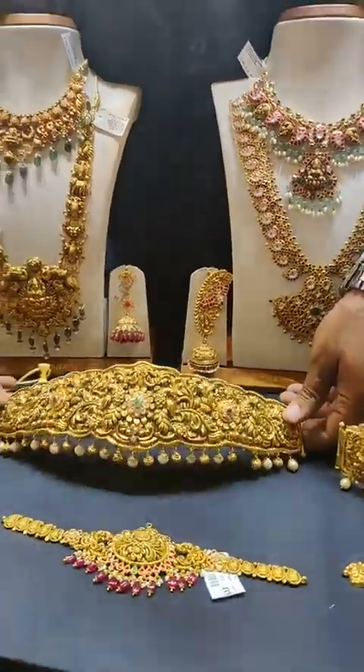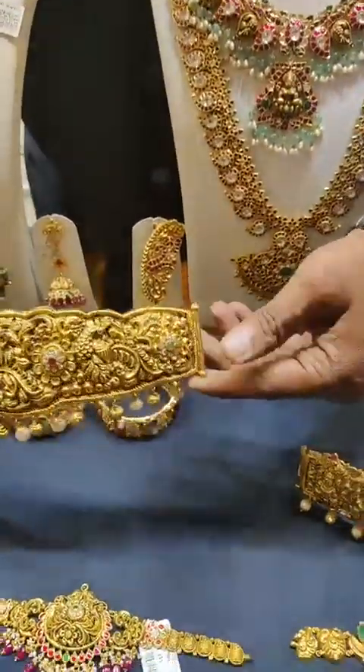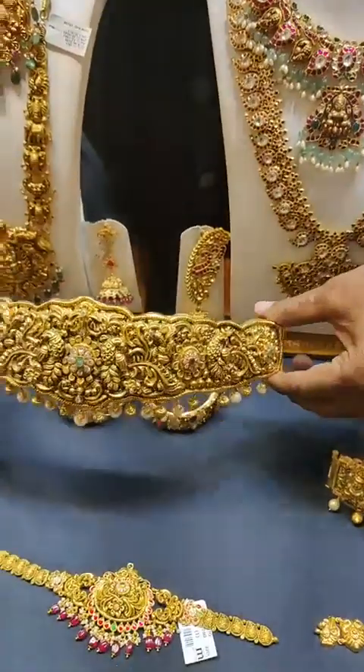This is a peacock design piece. It features a gold patti (strip). The weight is 180 grams.